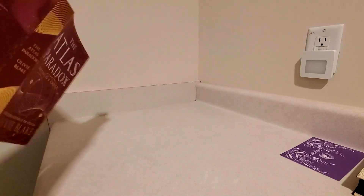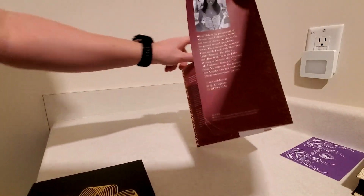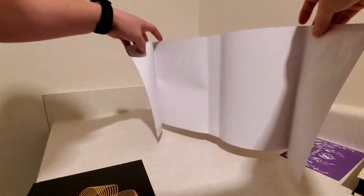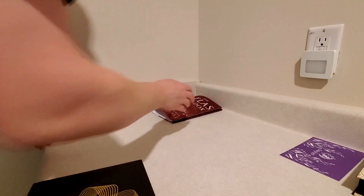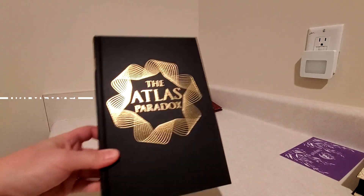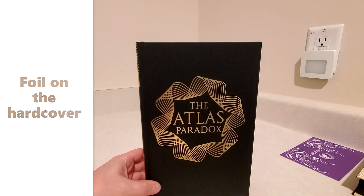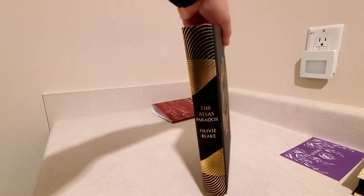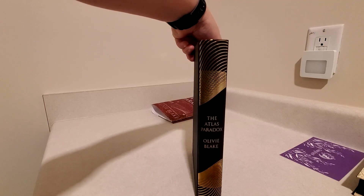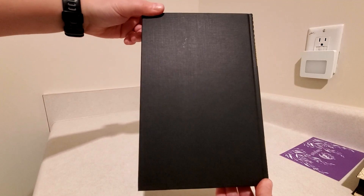And red on the bottom. There is nothing inside the dust jacket. The dust jacket actually looks like it is in really good shape. And we have nice foil design on the front of the hardcover and more foil on the spine. The back is blank.